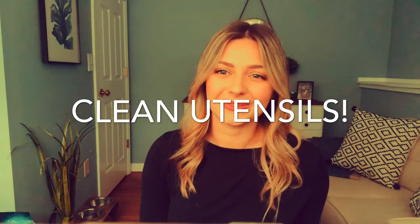Tip number three: clean your grilling utensils. Do so in hot soapy water, and if it's too much of a hassle to do dishes while you're cooking, then use two sets of utensils — one for the raw foods and one for the cooked.